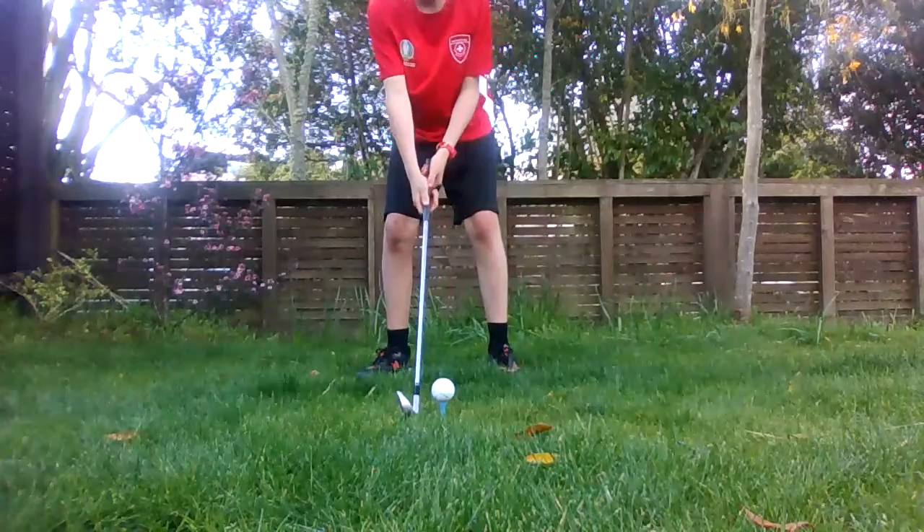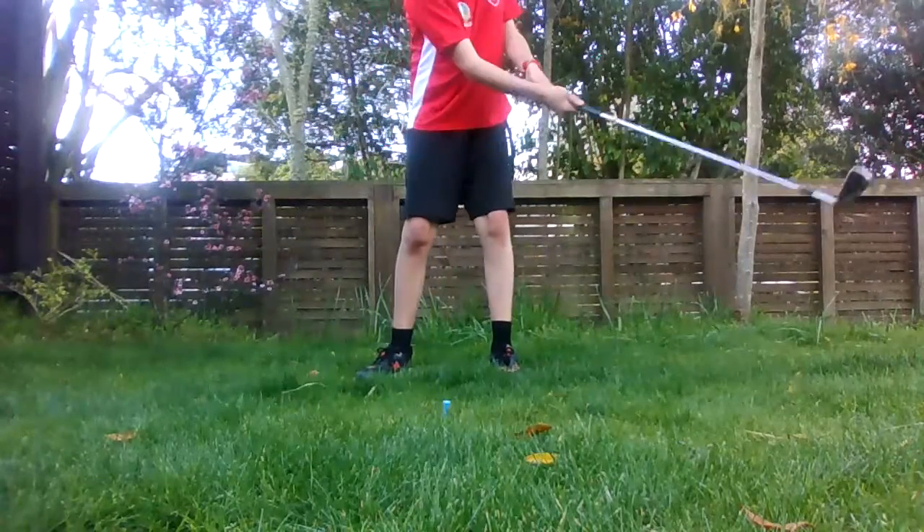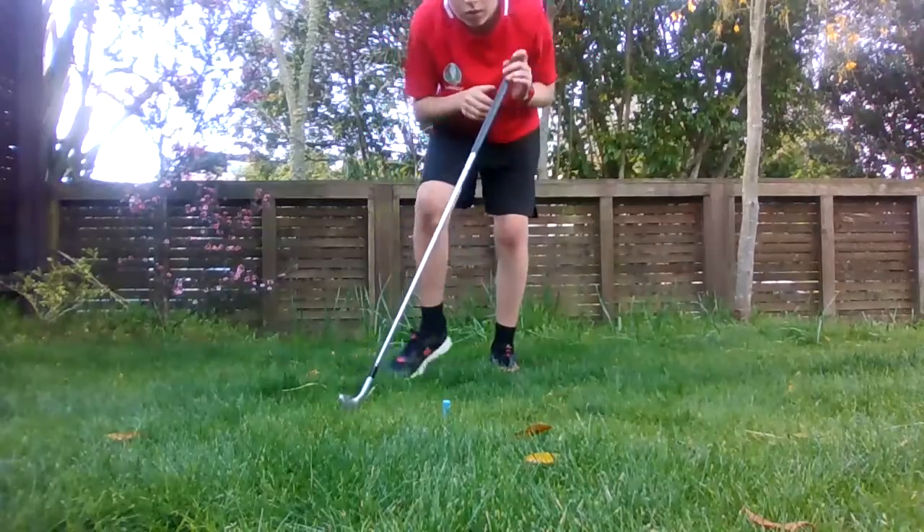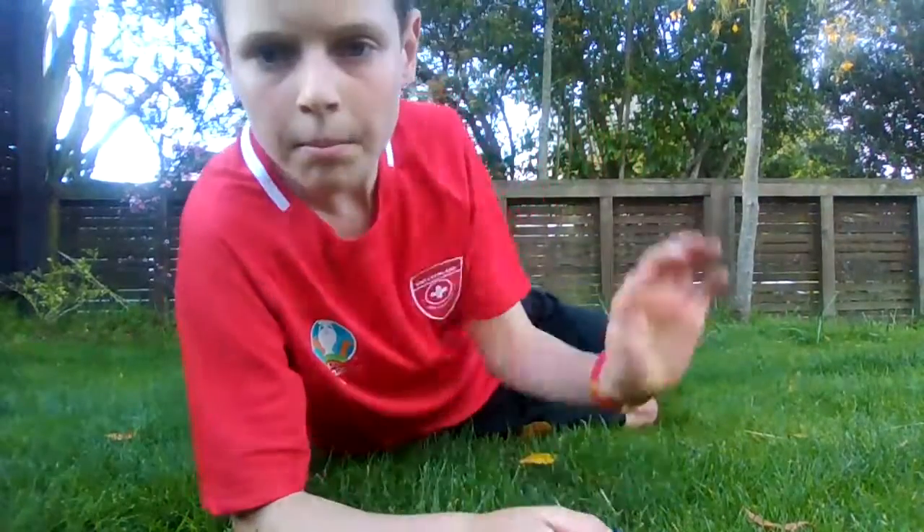Just do a soft one — it should look like this. Obviously I'd do it harder, but we're in my front lawn. Anyway, I'll see you later. Bye.